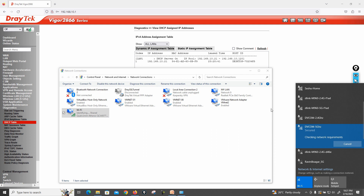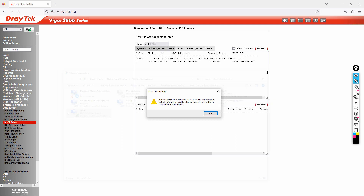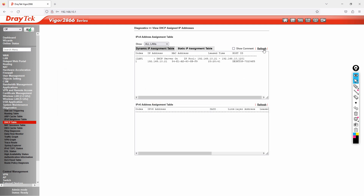Now I'll do the same on my mobile phone so you can see it. I'm entering the password on my phone and clicking Join. I've successfully connected with my mobile phone. Refreshing the DHCP table, you can see 192.168.10.22 assigned to my laptop and 10.23 to my mobile phone, along with its MAC address.